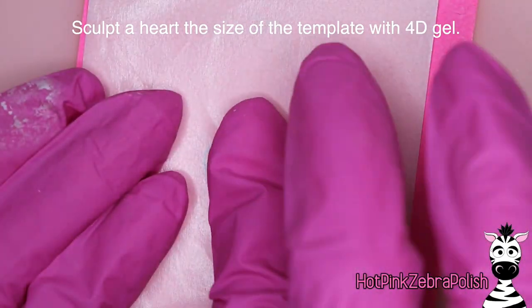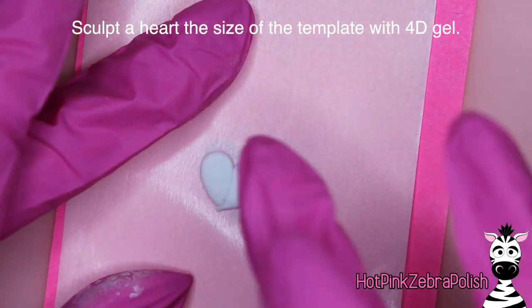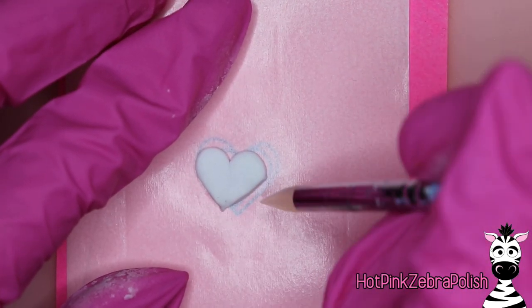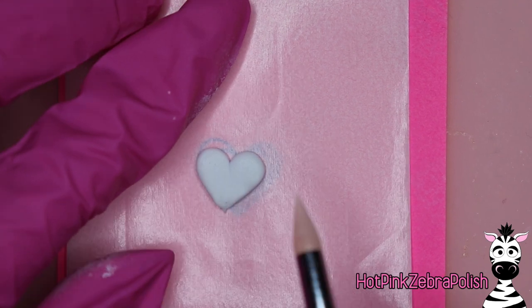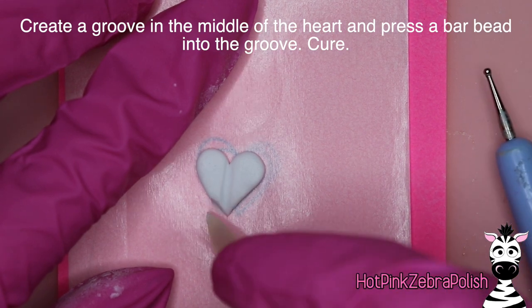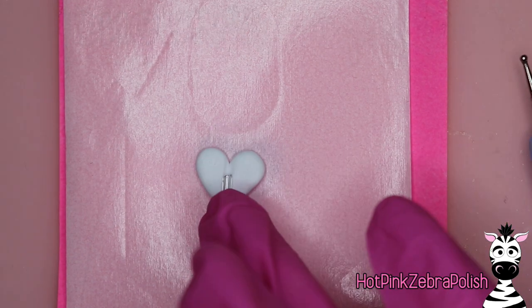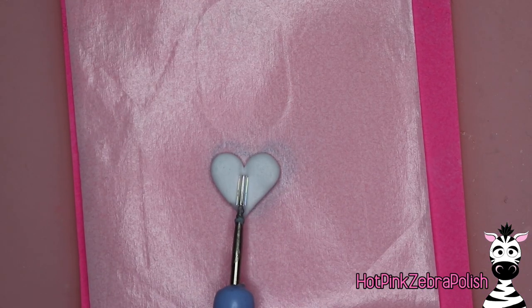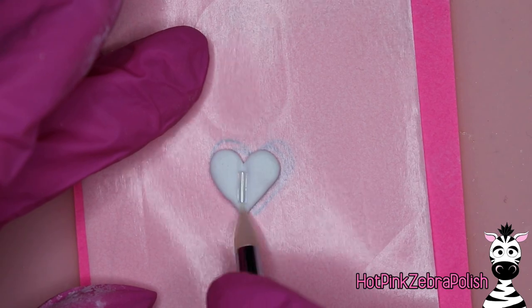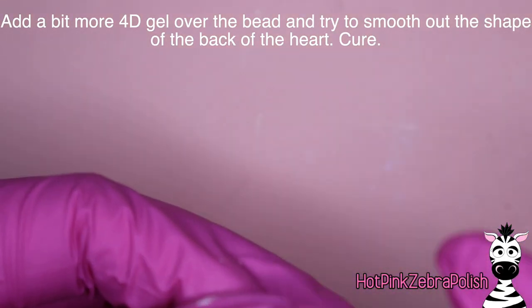Once I thought the size was good I just went with it. Then using more of that 4D gel, sculpt your heart over your template just so you know it's a good size. Use your silicone tools to clean up the edges. You're also going to create a groove down the very center of your heart — create a nice deep groove — and then take a little bar bead and place that into the middle of the heart so you have a place where a wire can go through. Find a longer one if they vary in length in your set, and make sure both ends are clear.